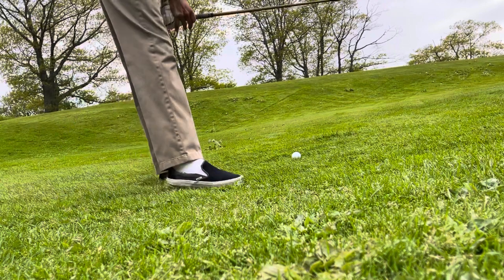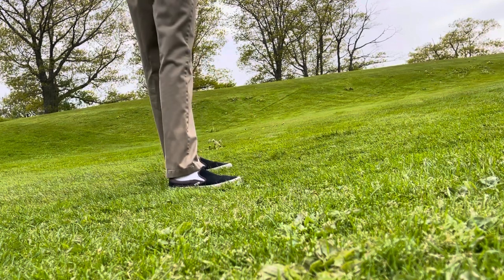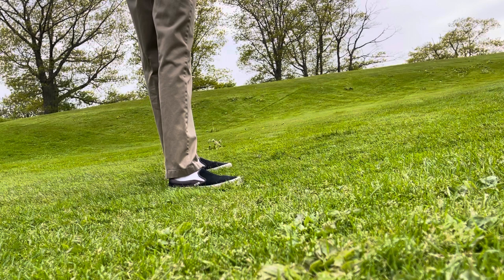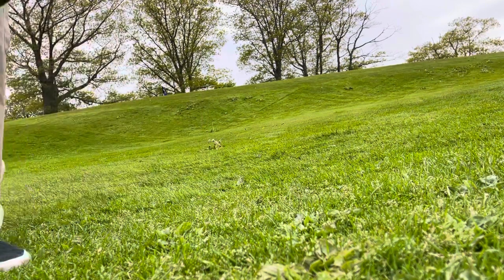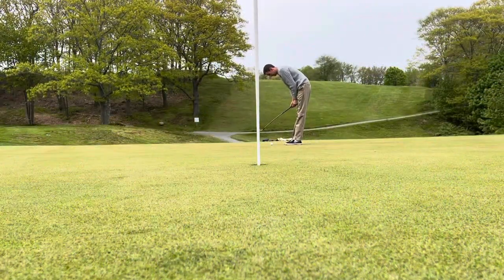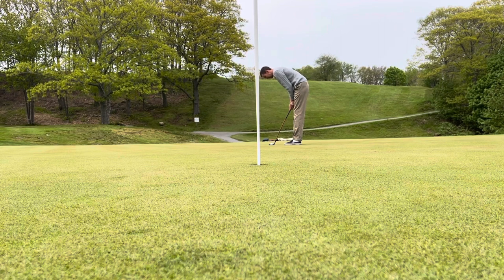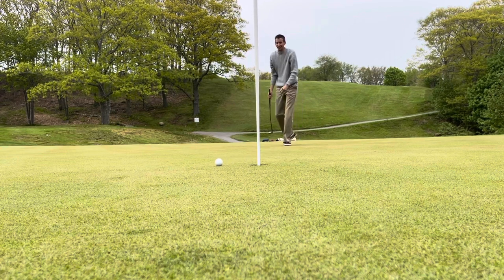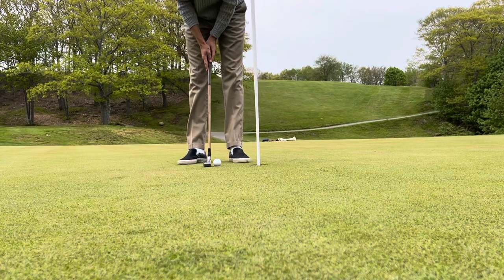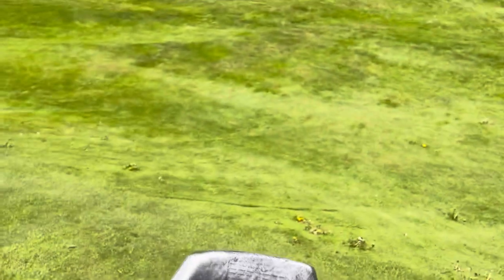Getting the 1930s faux hickory sand wedge. So this would be like when steel shafts were first coming on the market. Look at that — best putt I've hit in a while. So we didn't score the best, mostly because of our tee shot, but my god was that fun. Let's play another.